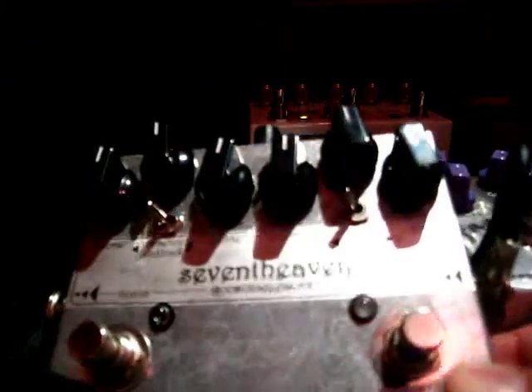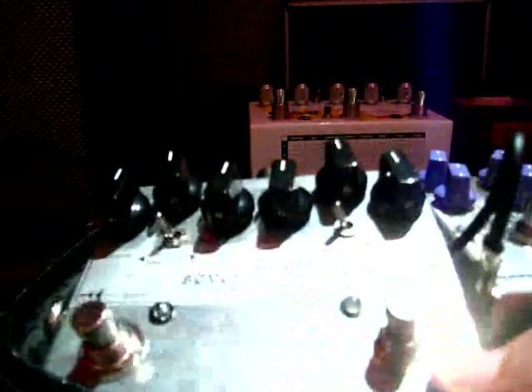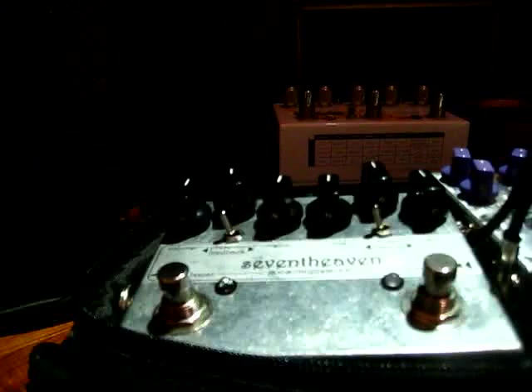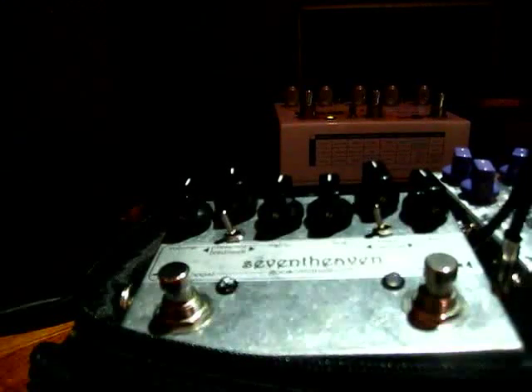Hello, this is the Gussonic Works 7 Heaven. It's demo number one, and I'm here to demo it with a Fender Bassman 135. Everything is into my pedalboard but only the 7 Heaven is going to be used. I'm using a Strat — a John Mayer Strat — with the bridge pickup.